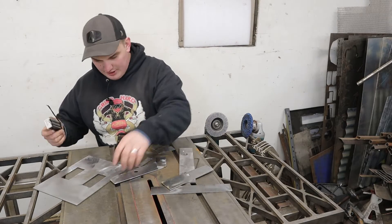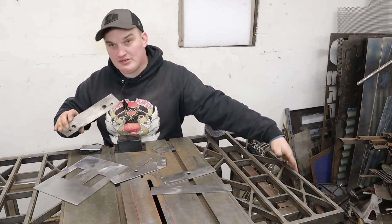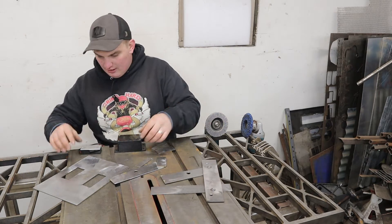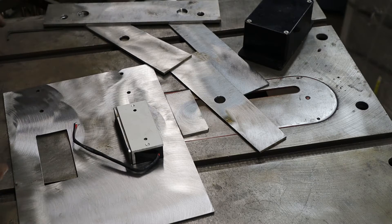Now that we got these all cut out, I went and clearanced my holes. I cut all these pieces out of eighth inch, with the exception of the backing plate that's actually going to bolt to this — I wanted that a little more robust so I cut that out of three-sixteenths. We're going to make sure that our magnets fit through the holes, which they do. So let's get this thing welded together.